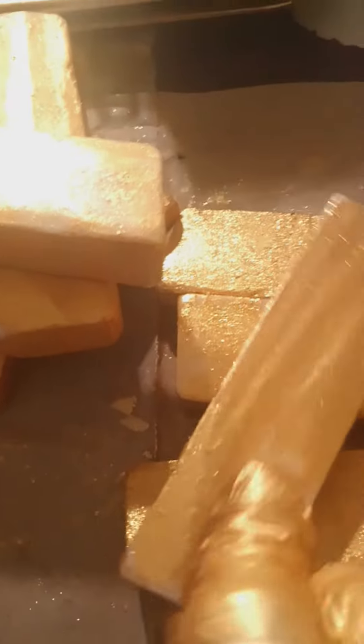24 karat gold — hey, get some gold for Christmas! I love doing these bars; they are so exquisite.